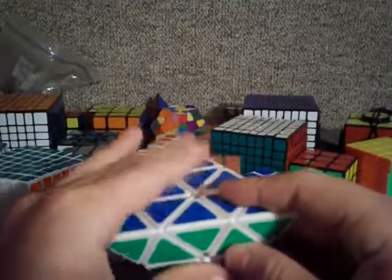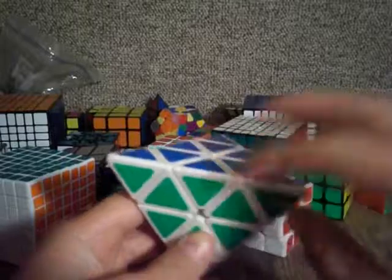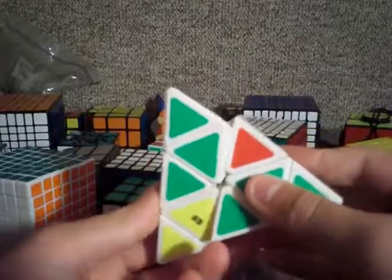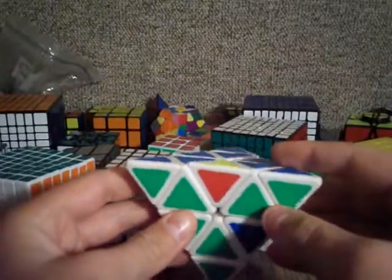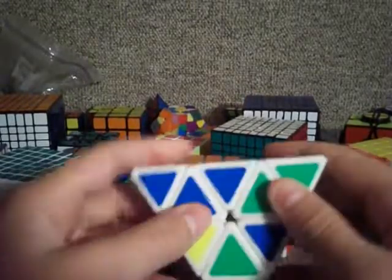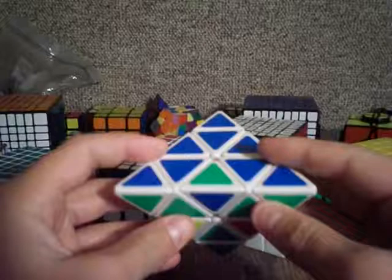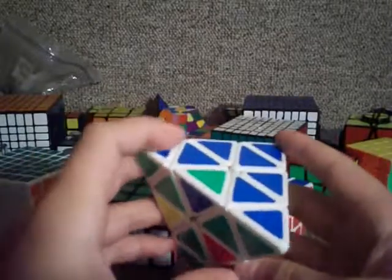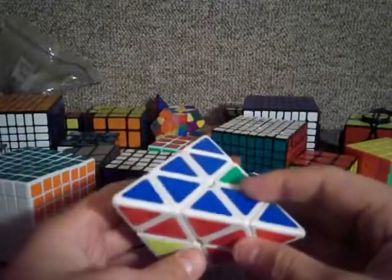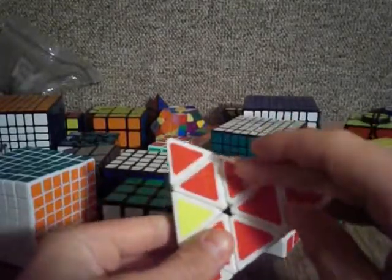Anyways, I like to take this one out of its place by doing right inverted, down inverted, right, down. And then I like to put this piece in wrong right away when you do left, down inverted, left inverted, down — and it's in wrong. Then you want to go over to this edge piece.